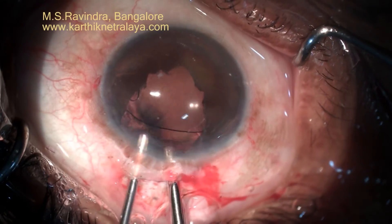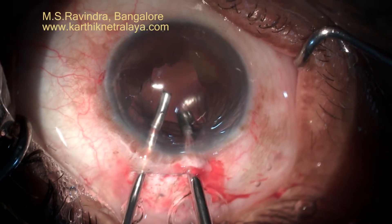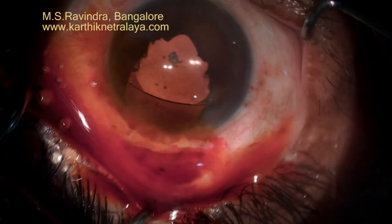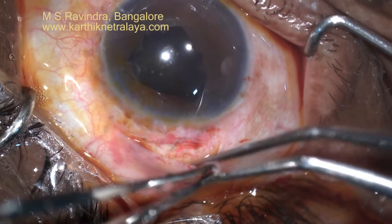Form the chamber and I still wanted to do some vitrectomy. You can infuse BSS through a cannula on your left hand and do a vitrectomy. It's a very easy, very simple, very elegant, very quick surgery.